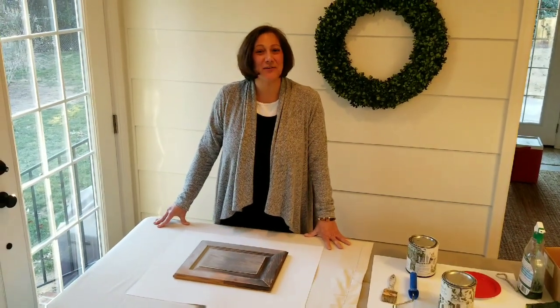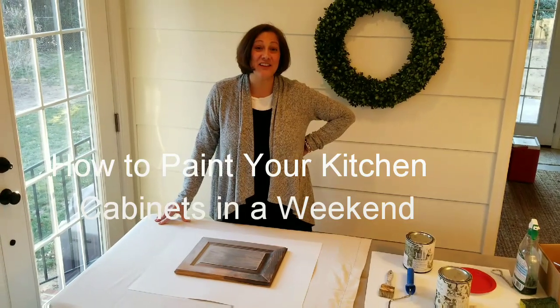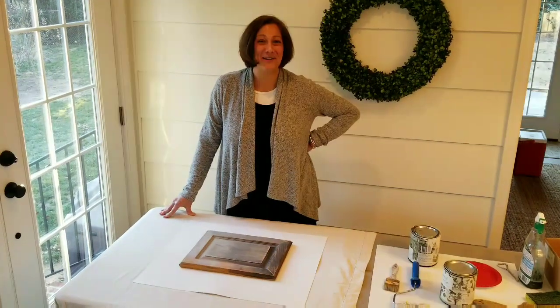Hi, I'm Carol Kimry, creator of Caramel Colors, and I'm going to show you how easy it is to paint your entire kitchen in a weekend. Ready? Here we go.